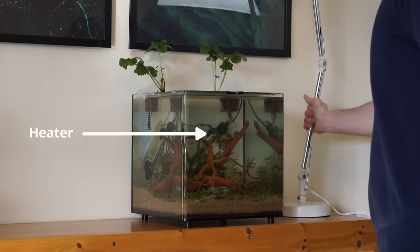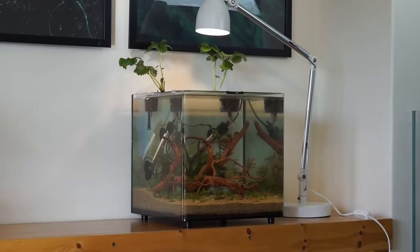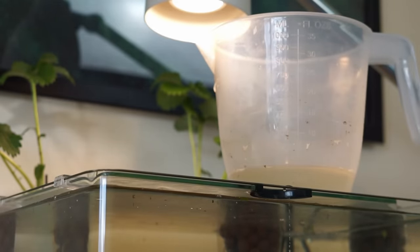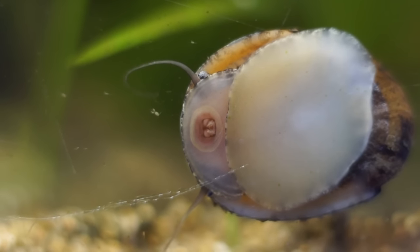I added a heater because the tank is going to have tropical fish in it, and a desk lamp for some extra light. Now I'm just going to drop in two snails and watch how everything develops. It's been about a month since I set up the tank and the snails have just been licking the glass for 30 days, living the best life.